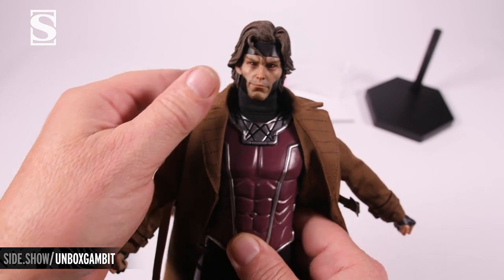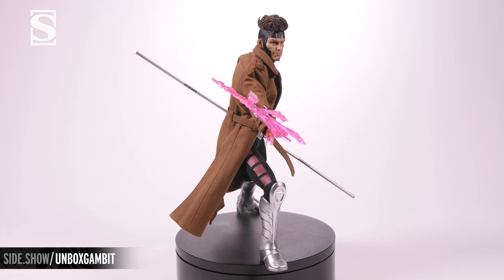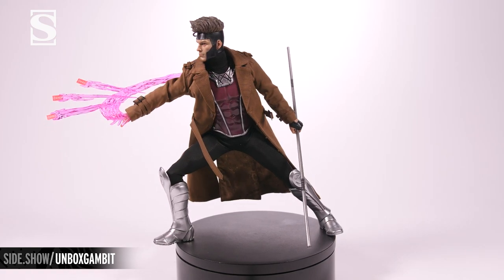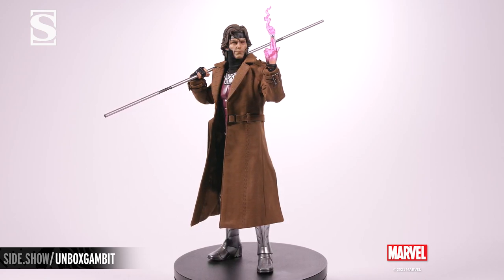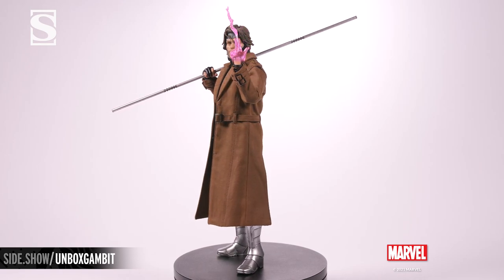Let's put him in a few poses. This has been Sideshow's First Look at the Gambit Deluxe 1/6 Scale Figure by Sideshow. For more information about this figure, follow the link below. Be sure to join us on Unsealed and Revealed where we take this figure through a gambit of poses. Thanks for watching, and don't forget to let your geek side show.